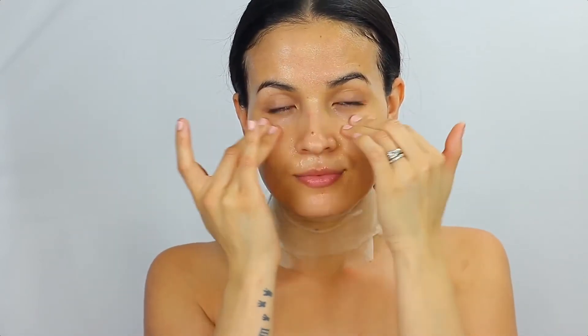The saffron ingredient in this mask is really powerful because it helps to heal — it has antioxidants, it's really moisturizing, and it improves the skin color.